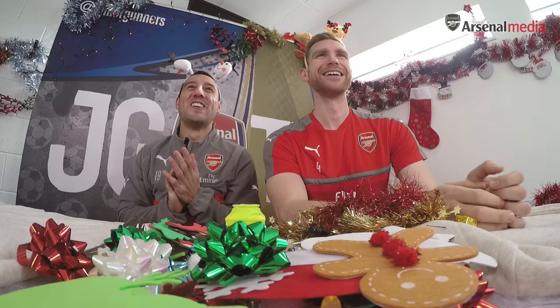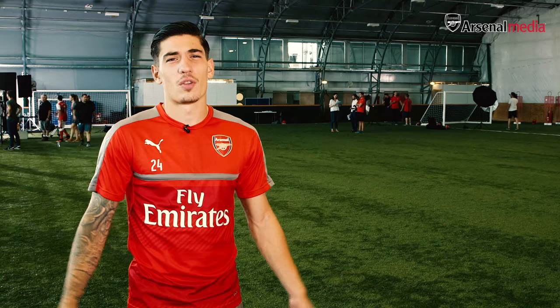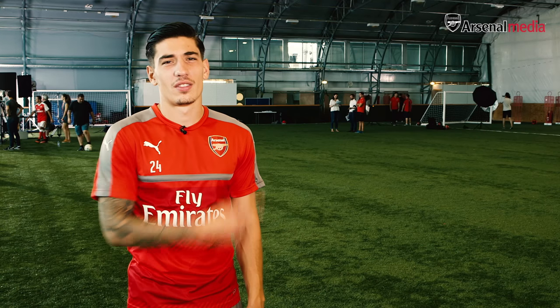Merry Christmas! Merry Christmas! Merry Christmas! Perfect — oh come on then, you know it makes sense, subscribe!